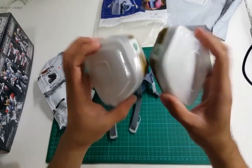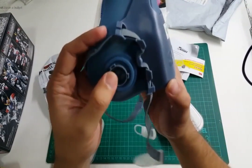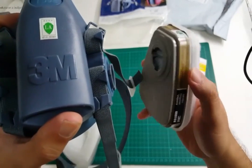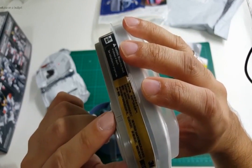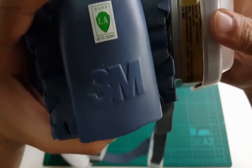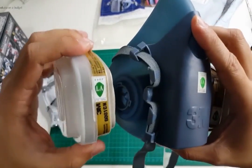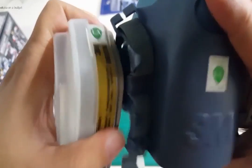So these are the filters and they attach to the mask via these two slots. There's an arrow here — you can see that with the lighting — and you're supposed to align it with a tab, this thing. So align those, line those up, and then twist and it locks in place. Let's do the same for the other side — line up the arrow — and that's the mask.